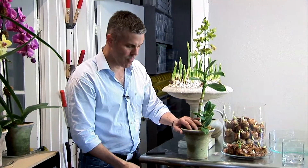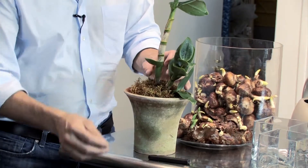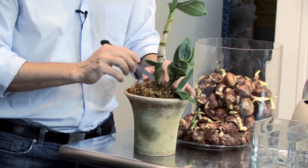We're just going to put a little bit more moss on the base of this orchid plant to dress it in this beautiful English mossy clay pot — and there you go. An orchid presentation in a beautiful antique pot.